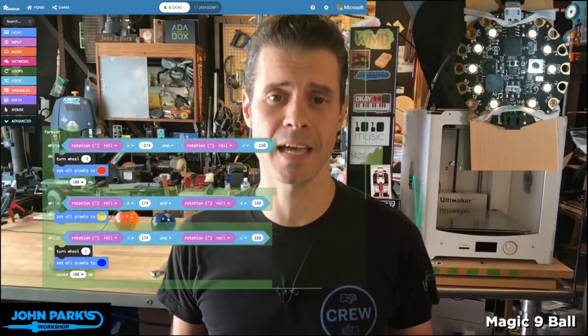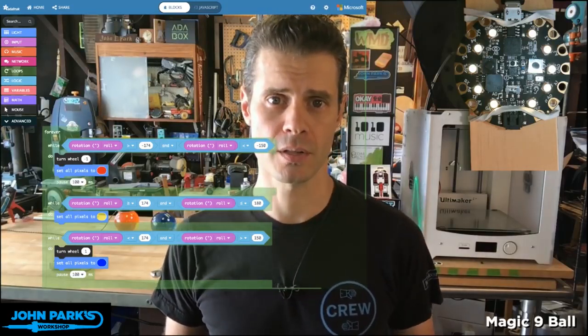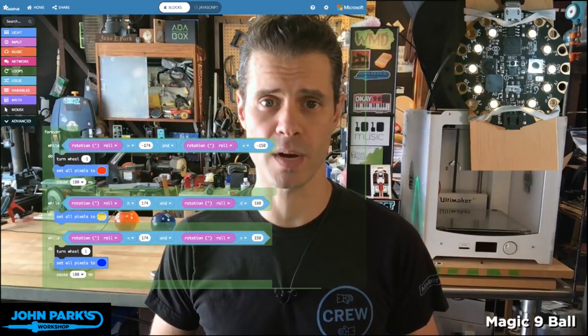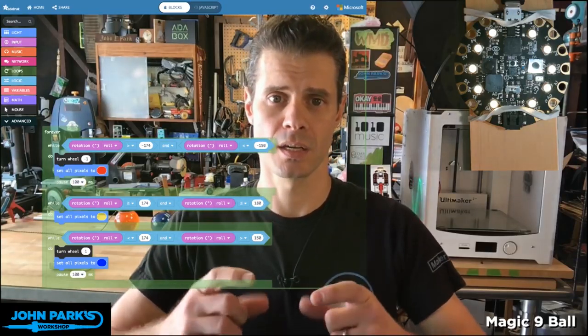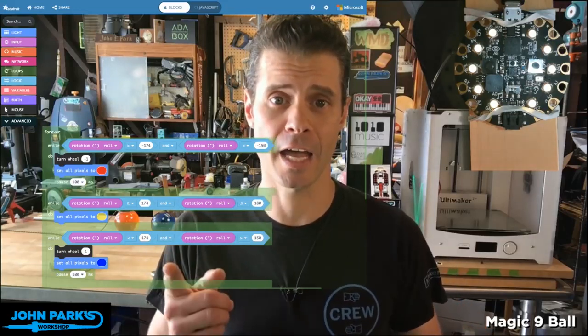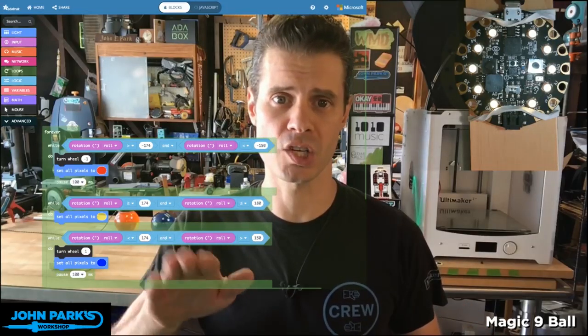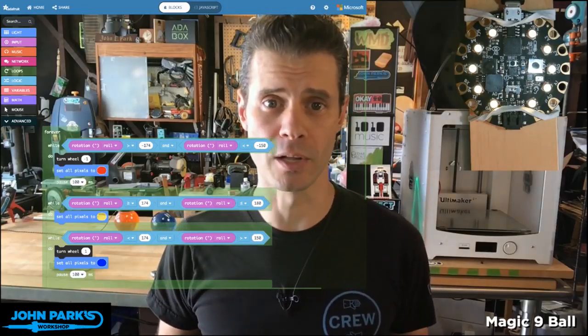What I wanted to talk about today on the MakeCode Minute is using the tilt sensor, the accelerometer, on the Circuit Playground Express inside of MakeCode to detect tilt of the Circuit Playground Express and send messages over USB to the computer just like a mouse wheel.